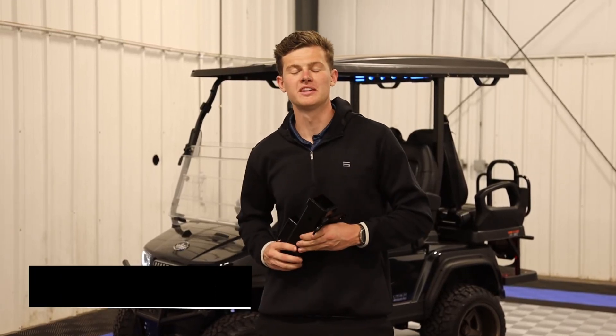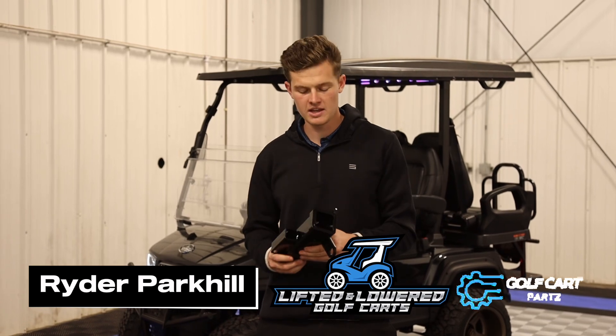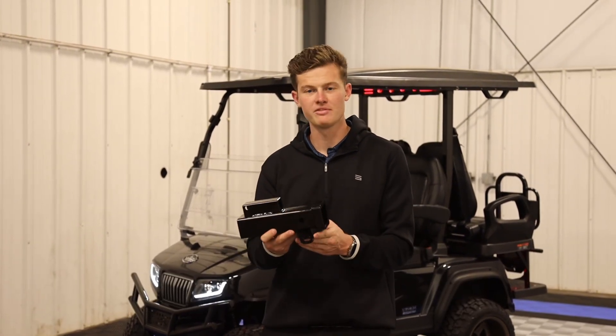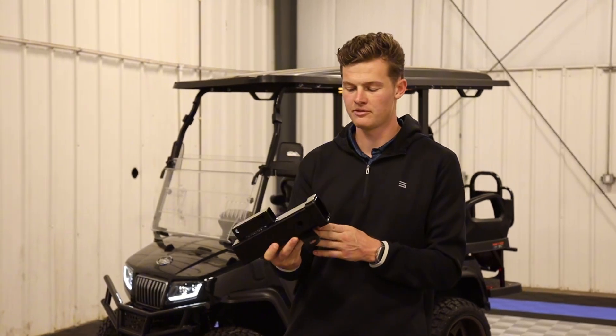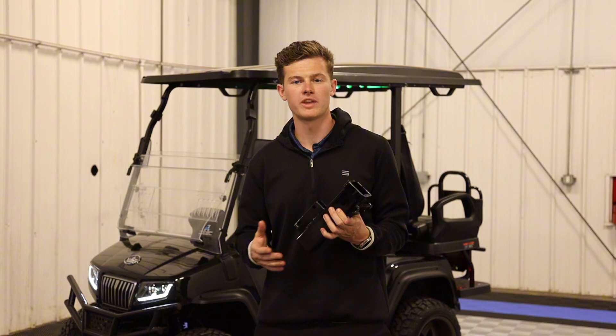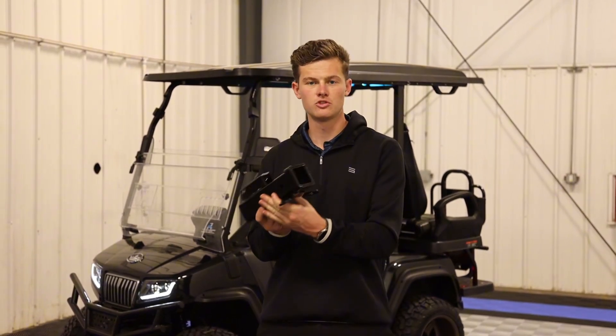What's going on guys? This is Ryder here with Lifted and Lowered Golf Carts, as well as GolfCartParts.com. Today we're going to be showing you our new product that we just came out with. This is going to be the Evolution EV D5 2 Plus 2 trailer hitch. We have created a lot of hitches for the Evolution line of golf carts, and this is our version of the 2 Plus 2 models.